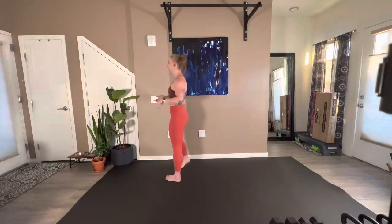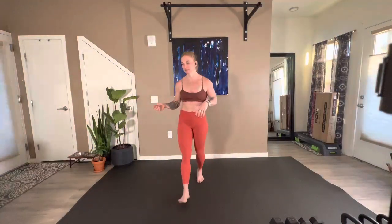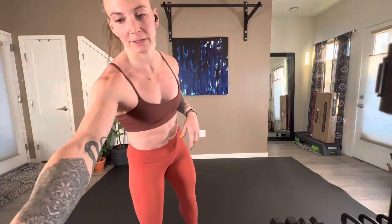Hello and welcome to Strong Body, Strong Mind.